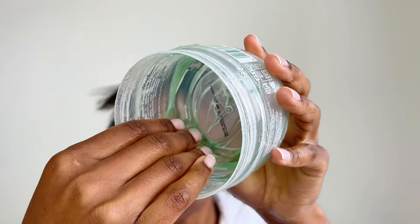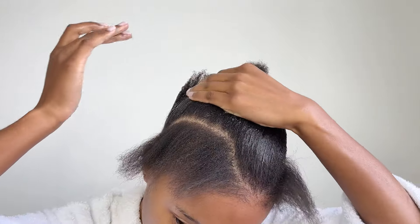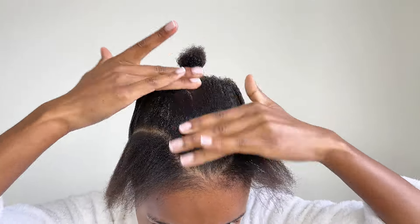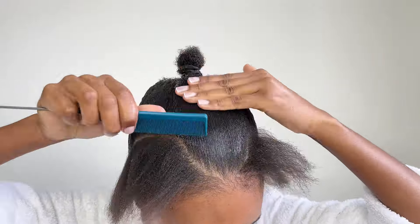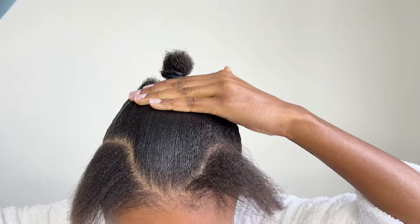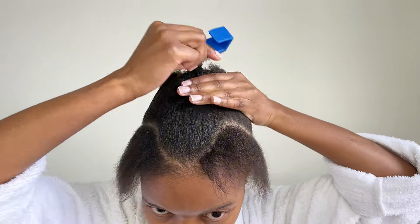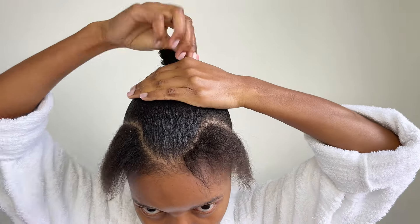I applied the gel twice and spread it evenly throughout the hair using a brush and a thin tooth comb. After that, I tied the hair and laid the front section.